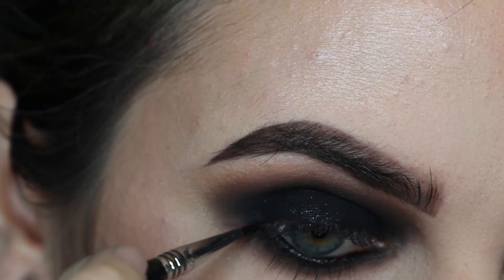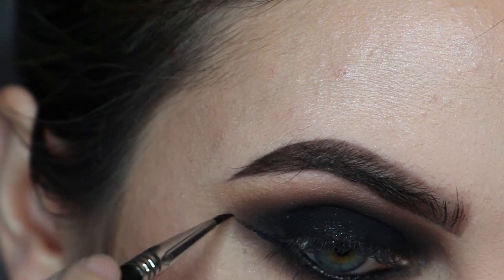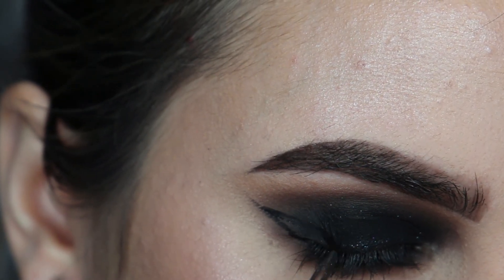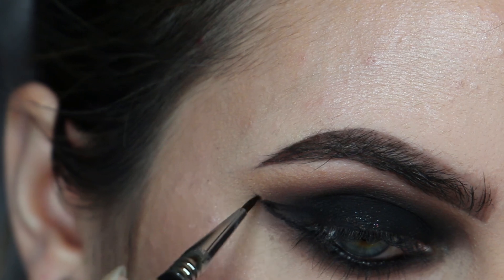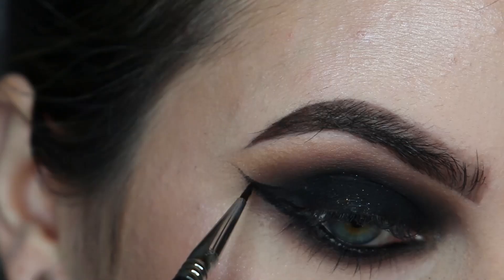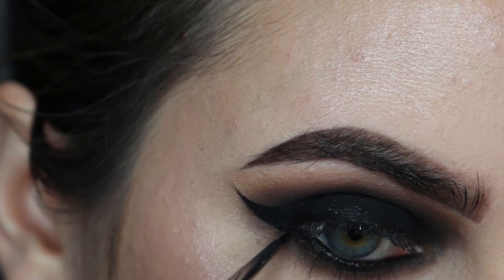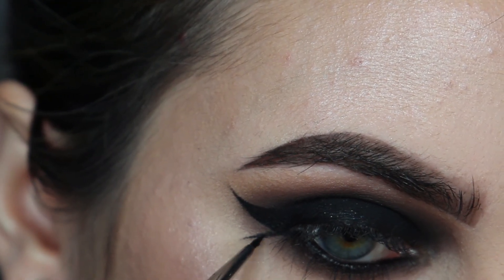For the wing I'm using the Sigma gel liner again, but I'm not connecting it all the way to my inner corner — I'm just slowly fading it into my lid. Because the eyeshadow is so matte it blended in really well to the eyeliner, so I just left it like that.